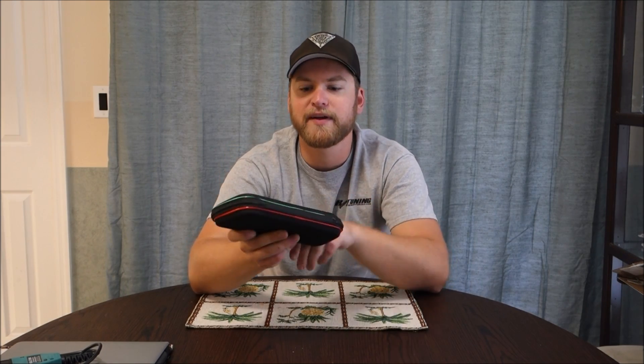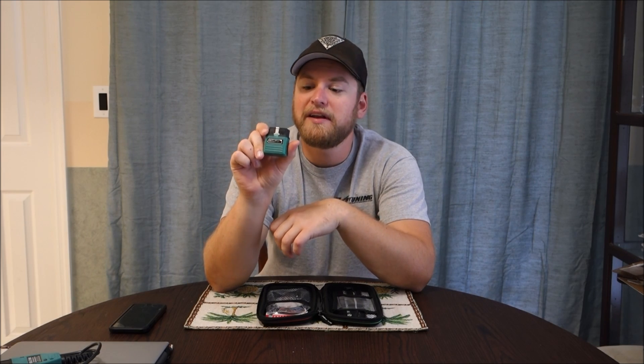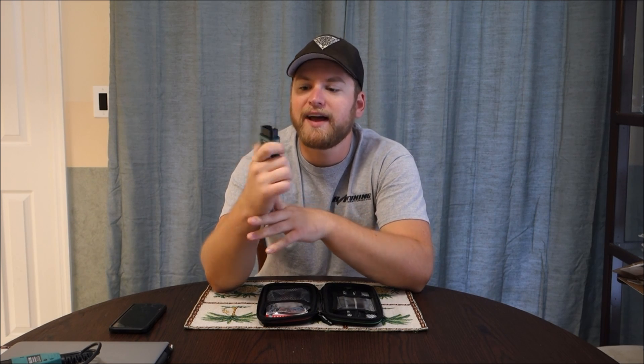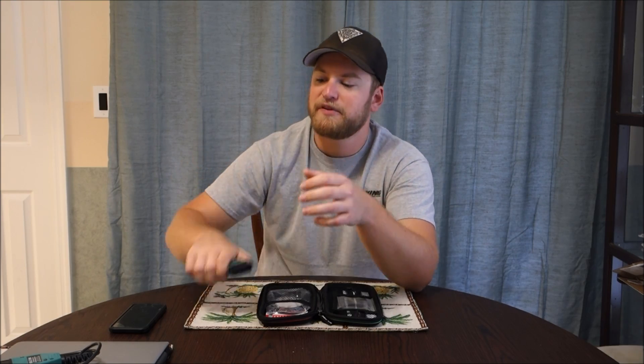I happily agreed, he sent over the product, and today we're going to go over the product, hook it up, and see how it is. Here's the cool case it comes in — it says Ecutech across it. If we open it up, we can take a look at what's inside. Apparently this is all you need. You just plug this in to your OBD2 port.